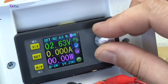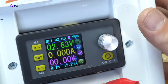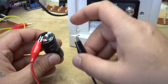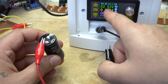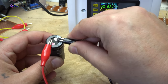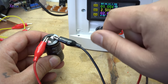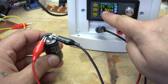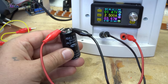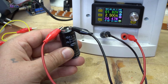Let's give it 2.5 amps. Positive to positive terminal, negative to negative terminal. Just watch the amps and see how fast the voltage will rise. Right now this super capacitor is charging at 2.5 amps.